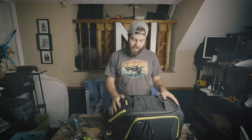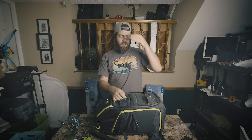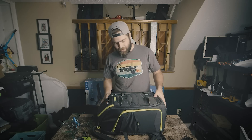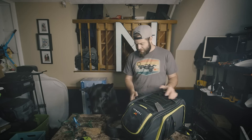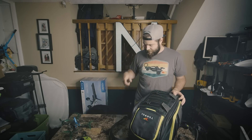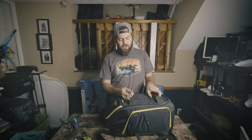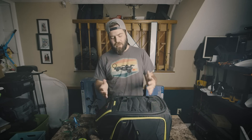This bag is really cool, but it doesn't fit quite as much as my Think Tank. I'm so used to my packing process — how I board a plane, travel, and organize my gear — that I'm just unwilling to change. For example, I carry two DJI goggles which are huge, and they'd take up half this bag on their own.